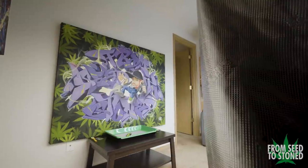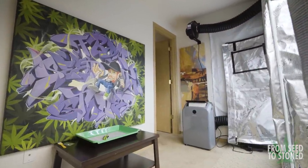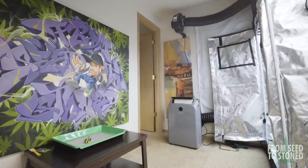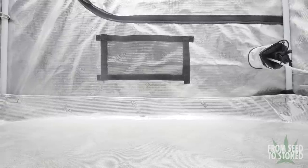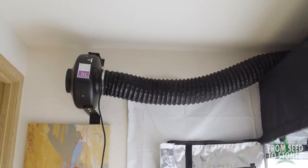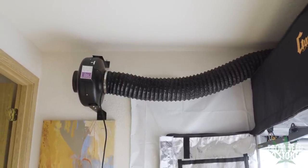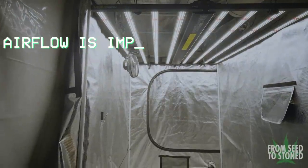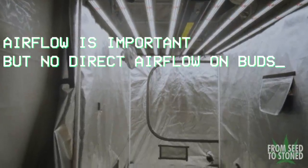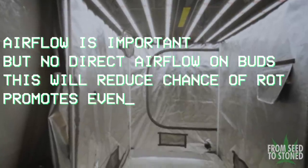To keep my temperatures cool, I use a portable AC which cools down my lung room specifically. I prefer to keep the AC out of my dry tent, as it also pulls humidity out of the air, which is something I don't want while drying. To increase and maintain a constant RH level, I'll be using a humidifier. Airflow is also essential during the drying process, but not in the same application as in our grows. You want to keep the air moving around, however you don't want the fans directly aimed at the plants while they dry. Keeping the air moving helps reduce the chance of rot and promotes a more even, consistent dry overall.